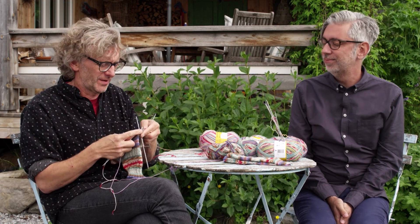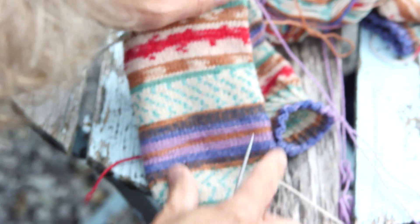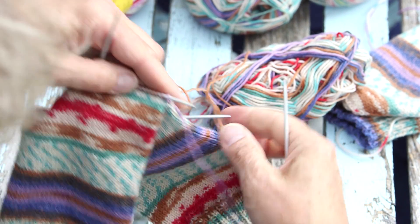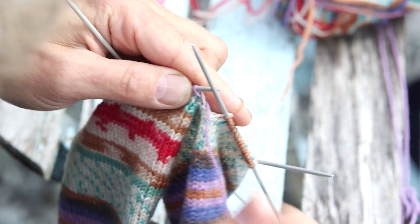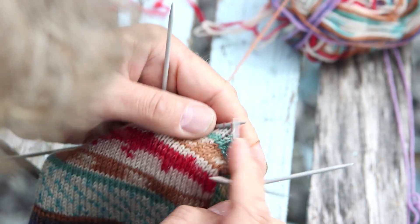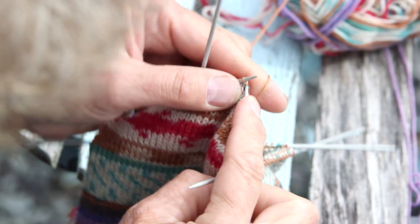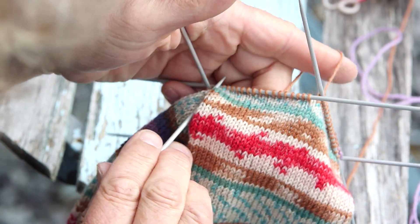I knit one round with just knit, and now it's time for the decreasing. The toe and heel will point in the same direction, so I decrease on this side and this side. I start with knit one, then knit two together — just knit them together, very simple. Then knit the rest of the stitches on that needle. On the second needle I'll do the decreasing at the end of the row.